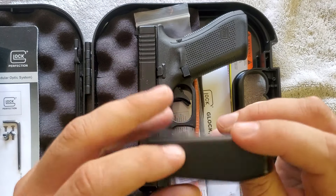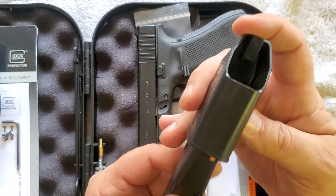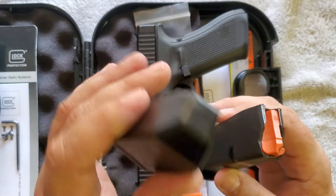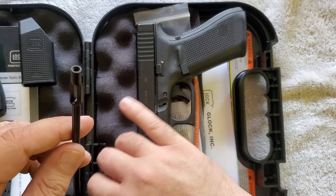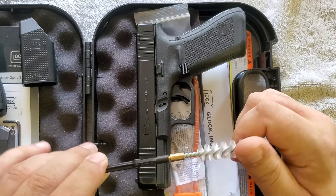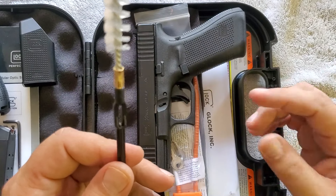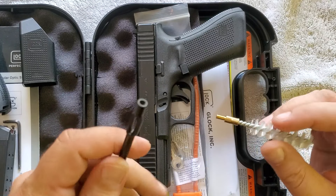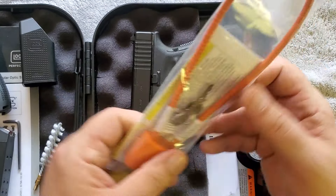It also comes with your traditional Glock speed loader. I don't really use these — there are better ones out there — but if you don't like pushing rounds down hard on your fingers, it does what it's supposed to do. Then we have a cleaning brush and a nylon bore brush. Nylon brushes are kind of meh — I almost wonder why they even include this. But it also has an eye for cleaning patches, which will still be handy. I'm also a big fan of bore snakes, so I'll probably use that instead.